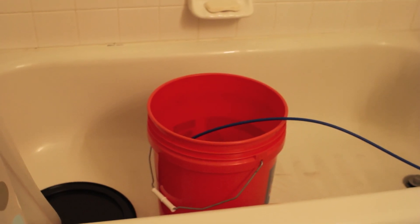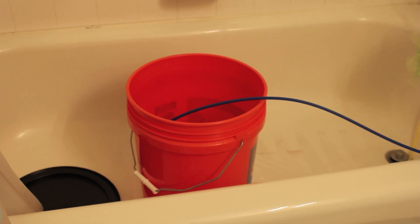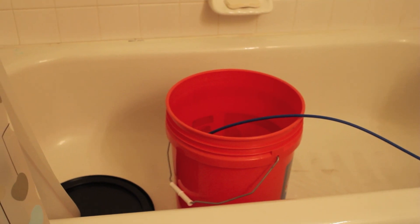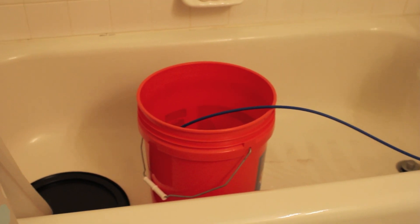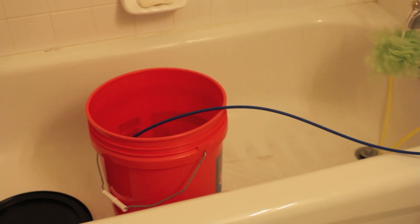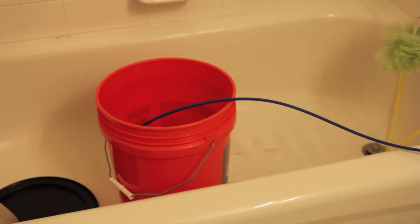Basically let that run — it takes about an hour to fill up one of those five-gallon buckets. What I'll do in a minute is put the top over that bucket to secure the blue line a bit so it doesn't fall out and I'm not wasting filtered RODI water.